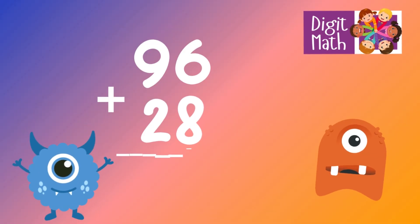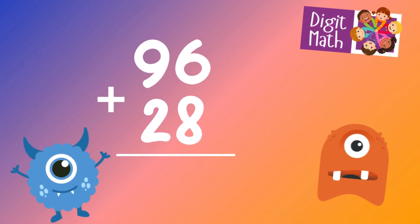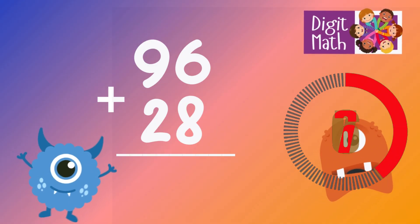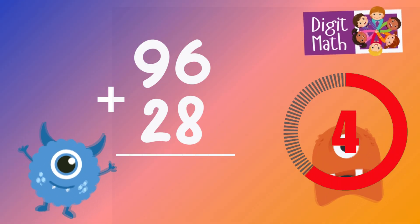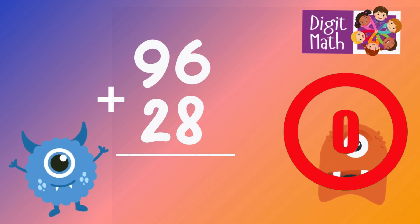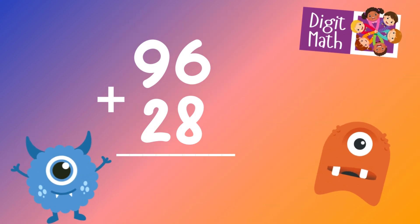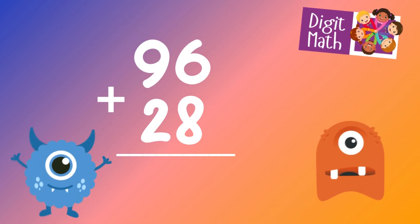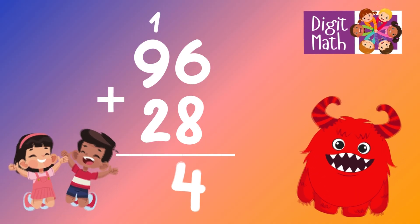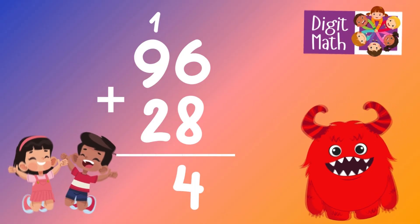96 plus 28 is? In the units column, add 6 and 8, which equals 14. Place 4 in the units column and carry over 1 to the tens column.